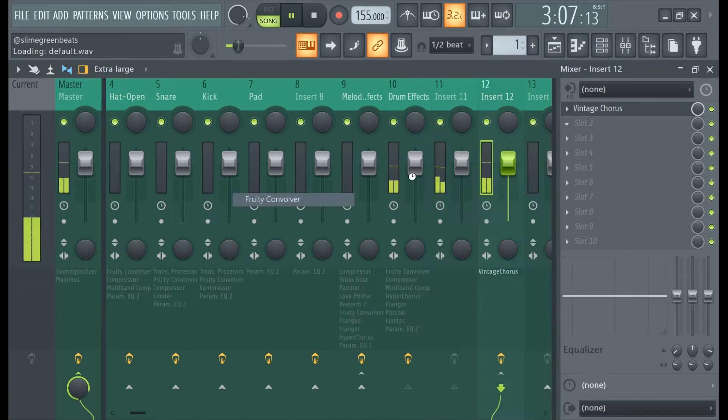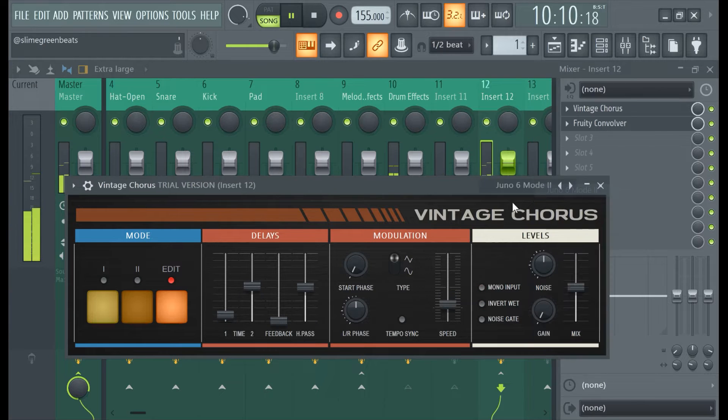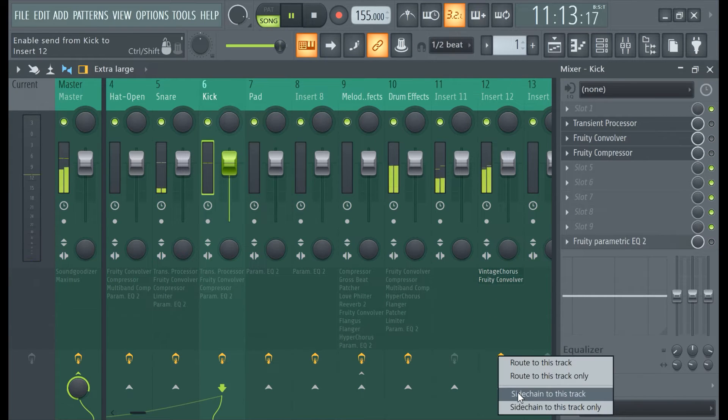They both have the same settings. Now we're cooking. Like you do this stuff, you sound like you're pro — at least you look pro. Now Vintage's chorus is a pain, man. I'm gonna cop this. You could do the same thing with these — 'route to this track only.'